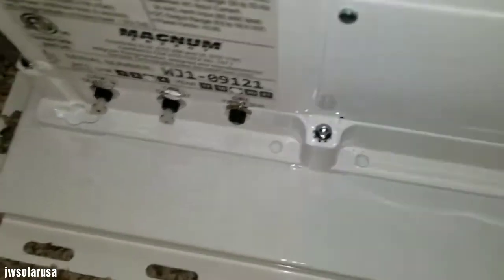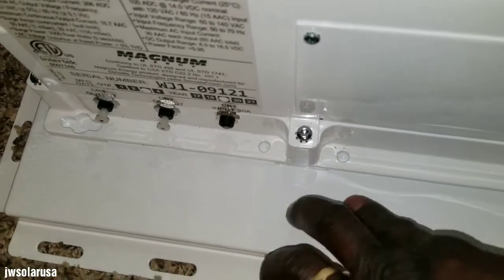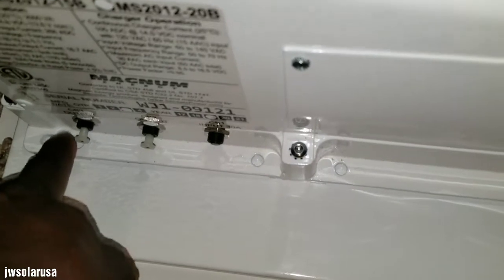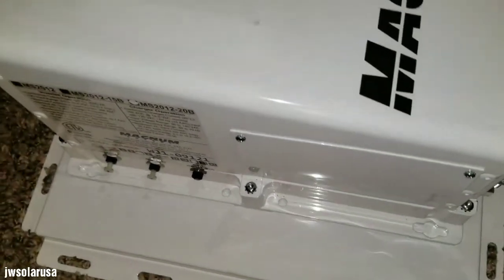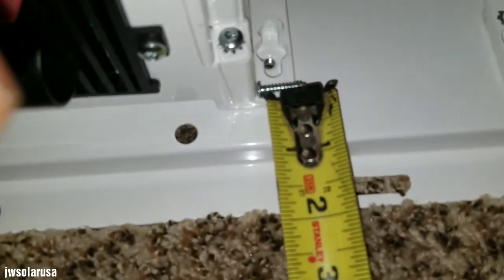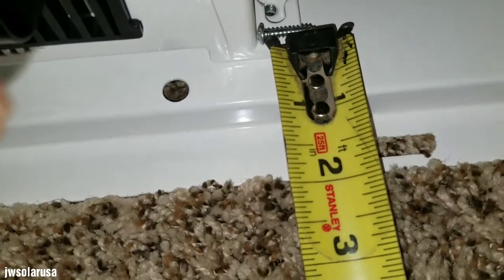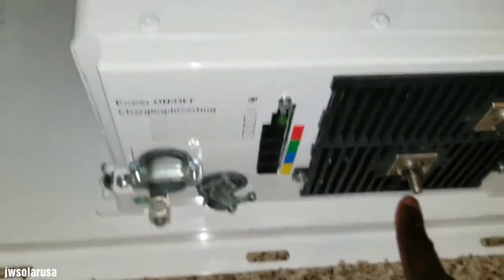If I put the extra holes here it's not gonna affect the looks of this panel if I want to use it in the future, because the inverter is gonna sit in the middle and the box will sit there. You can see the measurements right there — look at that.